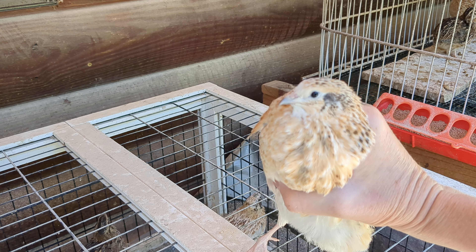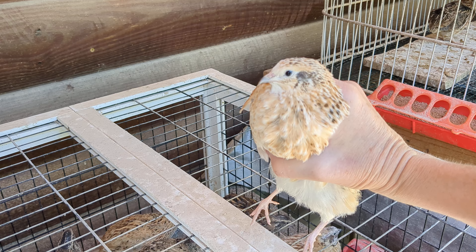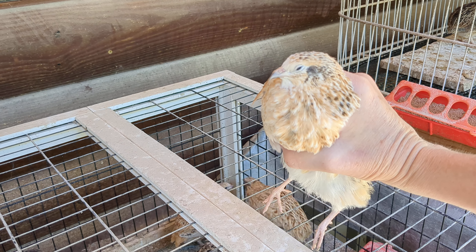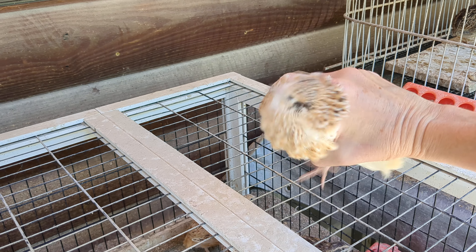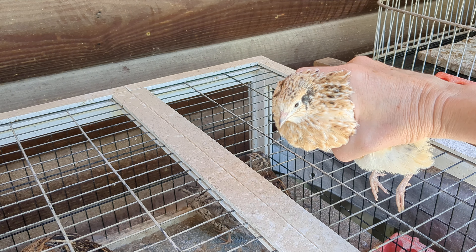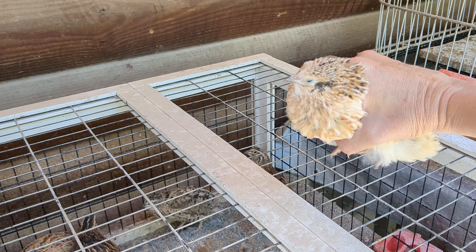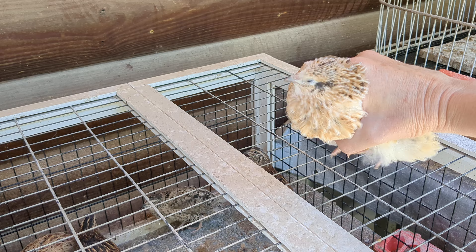So sometimes you can feather sex them also by the head. The male's heads tend to be a little bit prettier. Now here is my very beautiful male. You can see his stripes are much more prominent on his head, and under his chin he doesn't have any black spots on his chest. This is how I know by feathers that he is a male. And on his backside he is the same color as the female.